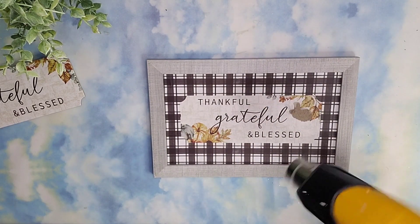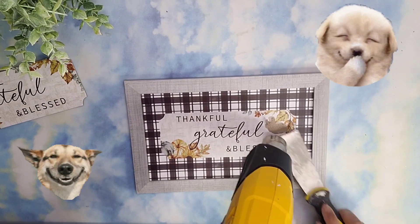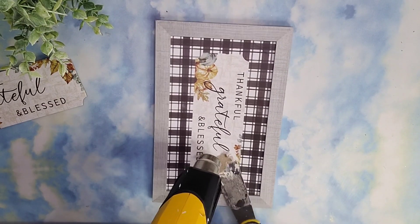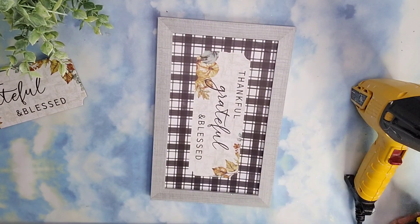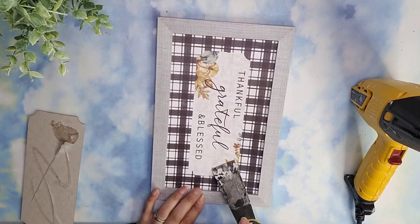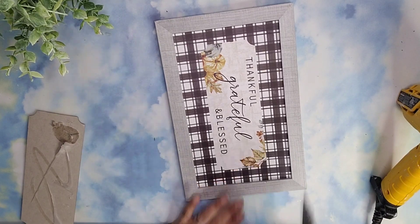I had a little bit of glue still left over, so I used my heat gun to heat that hot glue up so I was able to scrape it right off the sign just like butter. And if you still have some residue left, you can go ahead and just heat it up with your heat gun one more time and then scrape it off like butter.